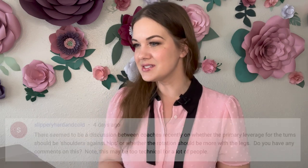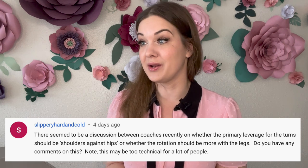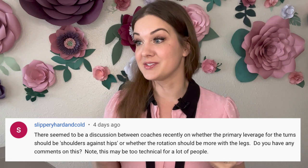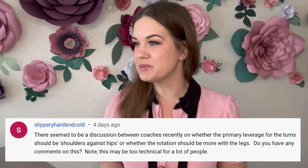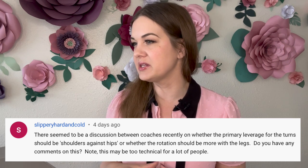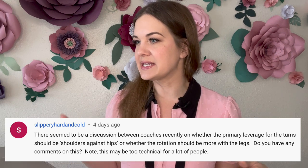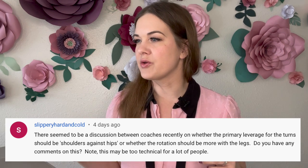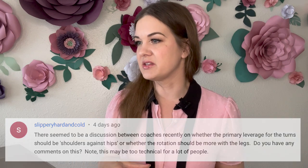The first question is from Slippery Hard and Cold — quite a great name for a figure skating persona! They're saying there seemed to be a discussion between coaches recently on whether the primary leverage for turns should be shoulders against hips, or whether the rotation should be more with the legs.